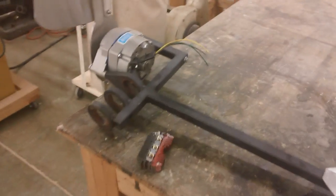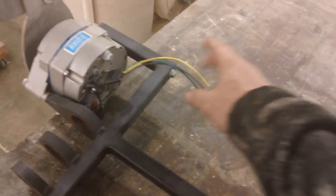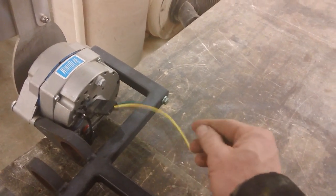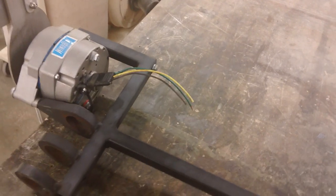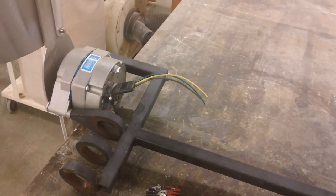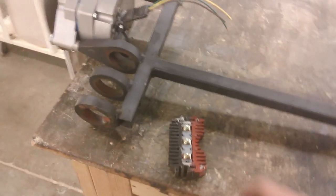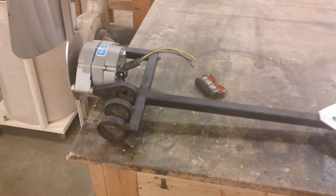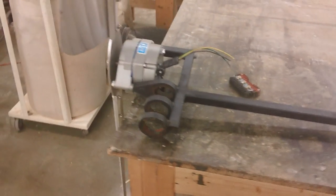A point of interest about this particular one is it has this pigtail here, and out of this pigtail it puts off AC. Being that it puts off AC, it'll go a long way without the normal loss DC current might have, and it's got this external rectifier here that comes with it. That external rectifier turns the AC into DC and hooks right up to your charge controller.